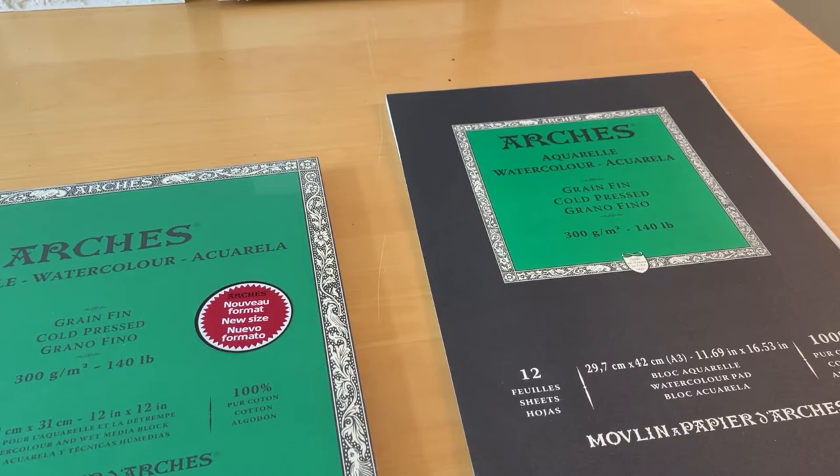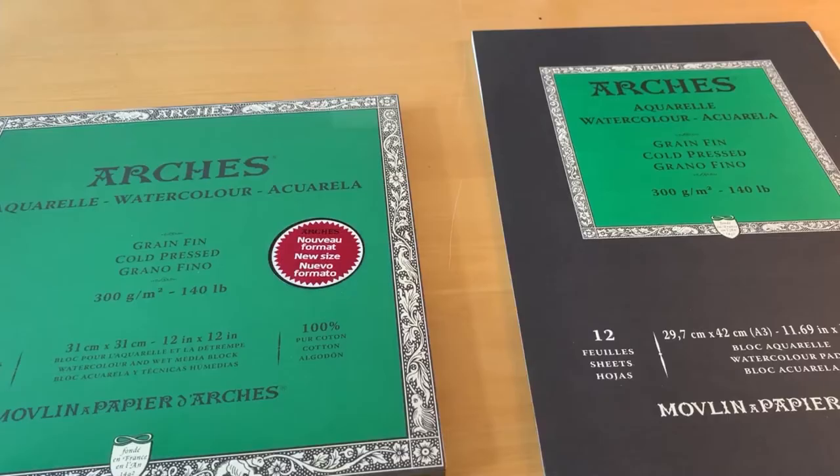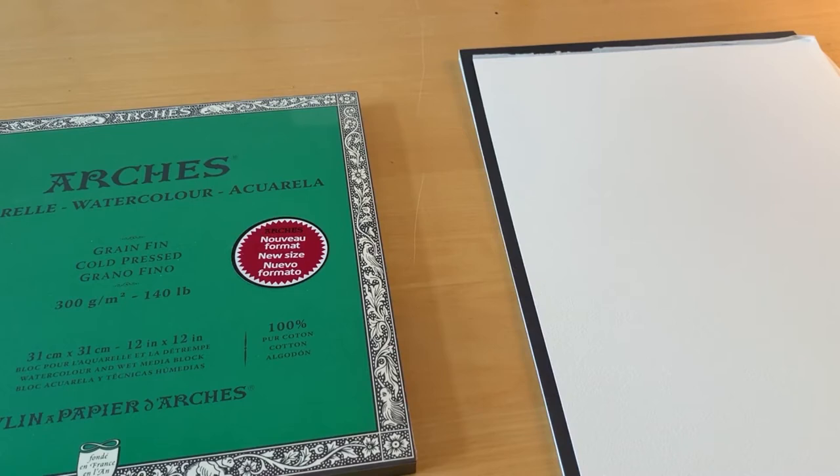The other thing I like about this paper is its heavier weight. Compared with the papers I've been showing you up to now, you can see this one has even more body to it — you can probably even hear that as I move it around. That makes it a little more challenging to work with on a detailed level, but it also lends itself to larger and more open designs where I want to create more texture and dimensionality.